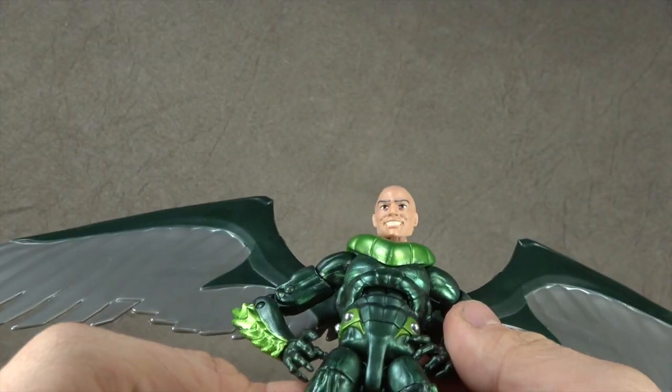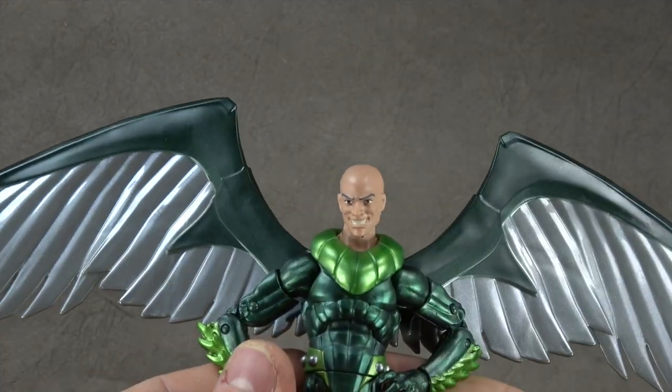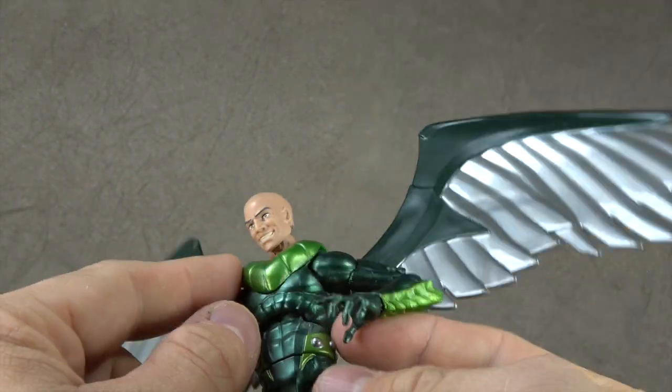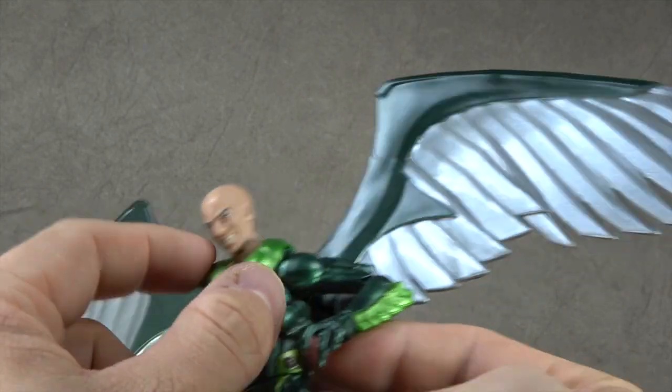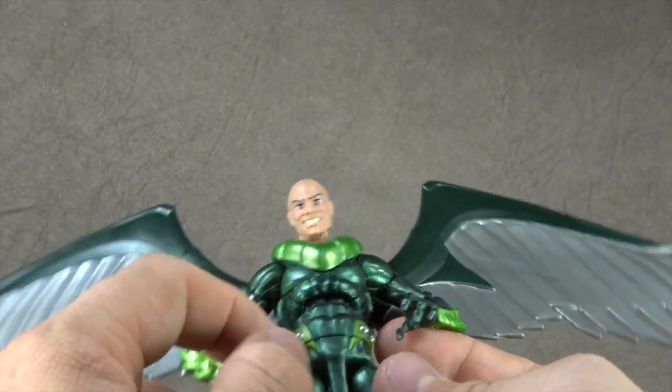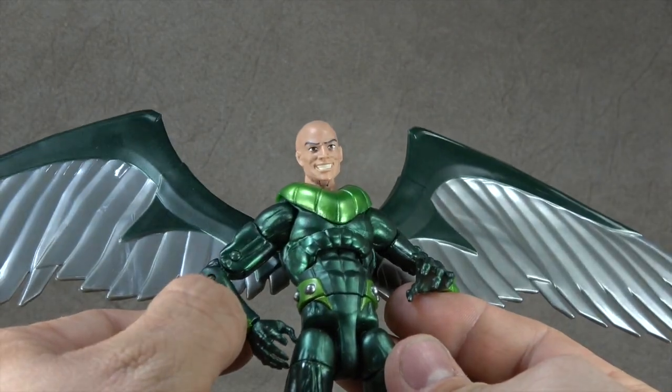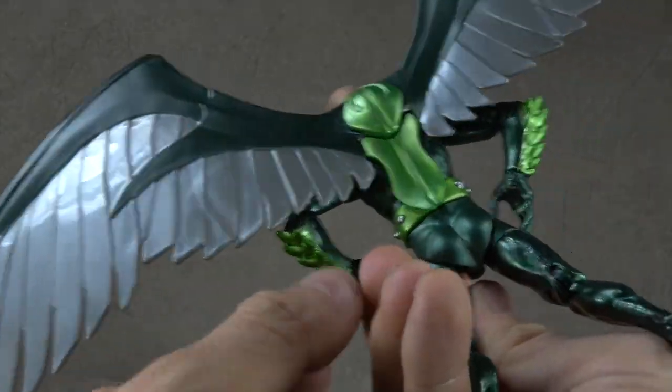The paint job — so it's this metallic-esque green plastic that I think looks really good. And then this lighter green is a separate piece of green plastic as well, glued on. And then this lighter green is painted on with the silver painted. And this green is painted here on the forearms — I'm pretty sure that's just painted on.